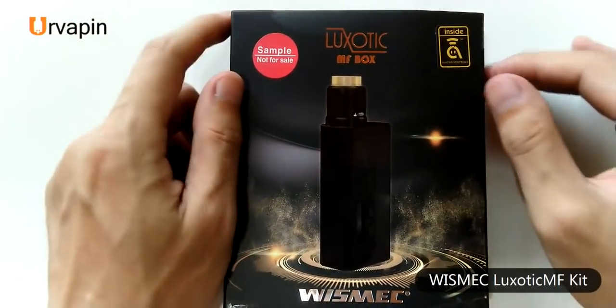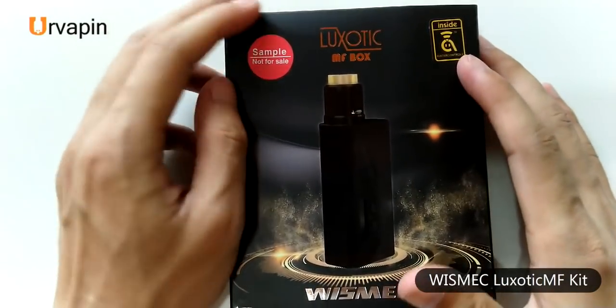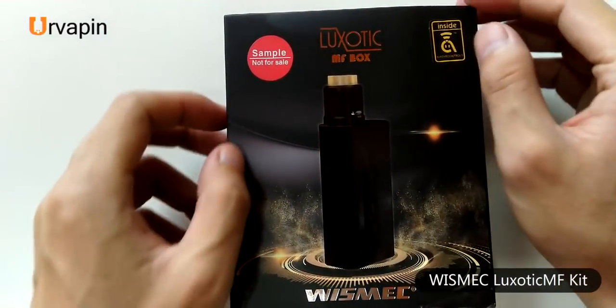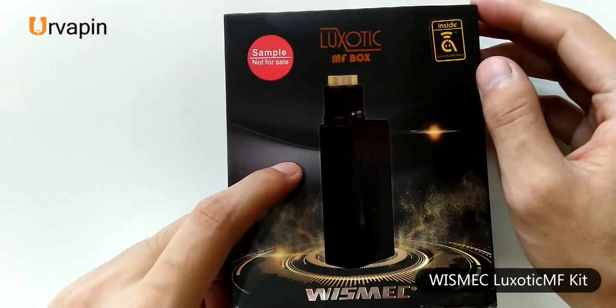Hello everyone, today I unbox another squonker for you released by Vesemek and it belongs to the Luciatec series. This one is the Vesemek Luciatec MF box kit.